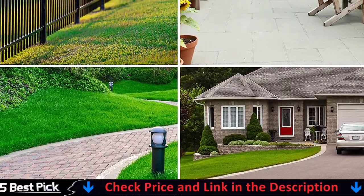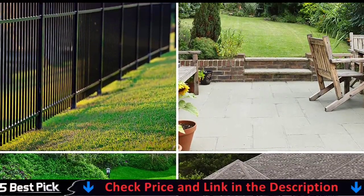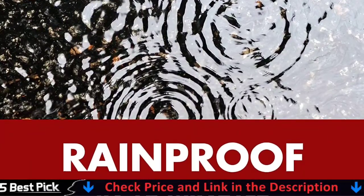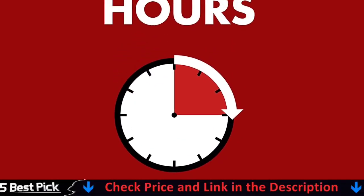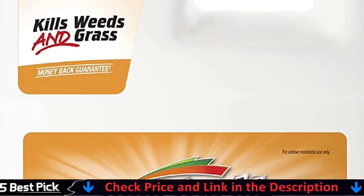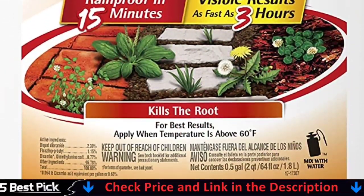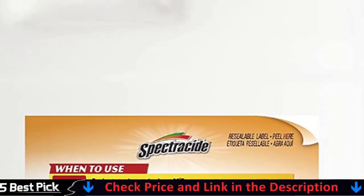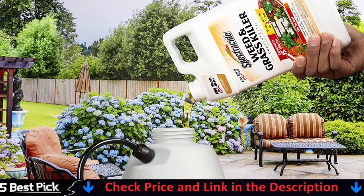Coming in a 64-ounce container, you must dilute it first and then apply it with a tank sprayer. Alternatively, the same formula comes in a premixed ready-to-use spray format. To achieve the best success and reduce spray drift, apply it during warm, sunny days with minimal wind. Use it on driveways and walkways, and around fences, trees, flower beds, shrubs, and other areas in your yard.